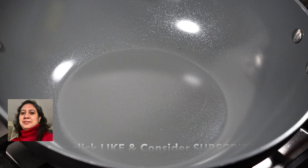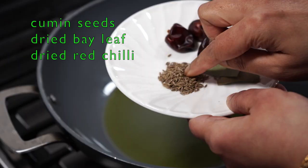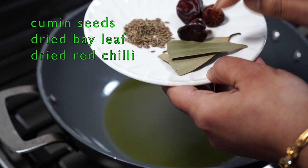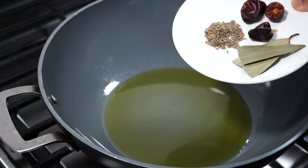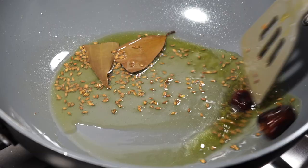I highly recommend using a non-stick pan for this recipe or a heavy bottomed pan. 3 tablespoons of oil. We need cumin seeds — that is jeera — a dried bay leaf and dried red chilies which are totally optional, but dried red chilies give a nice smoky flavor when fried. Remember, your oil should be just hot enough to allow the seeds to splutter, but never smoking hot, as the seeds will burn if added to very hot oil.